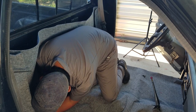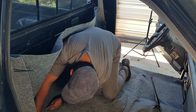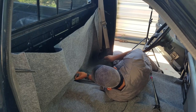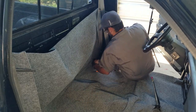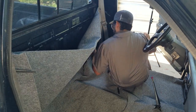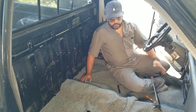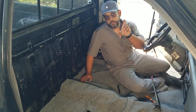Cut at least half an inch higher on the ends. Let's make a cut above the hump. Much better now — I can cut what I marked. Now that we've got it all trimmed out, it fits fairly well. Let's take it out, clean the floor one more time, and start prepping it for some spray adhesive.